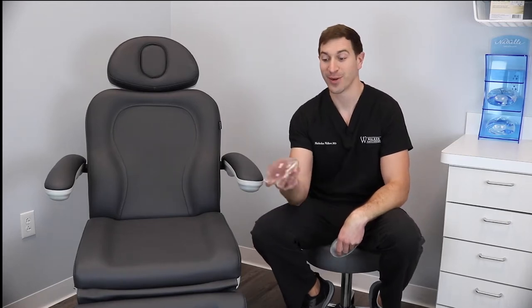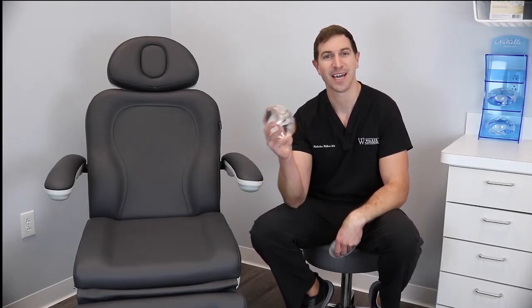Hey guys, Dr. Walker here. Ever wonder what's inside of a breast implant? Let's cut them open and find out.